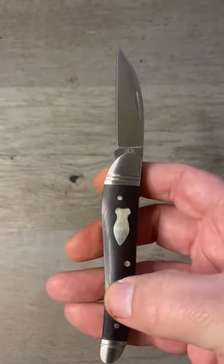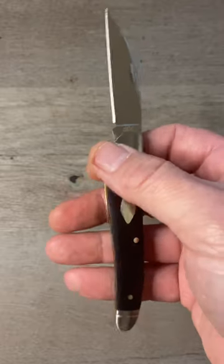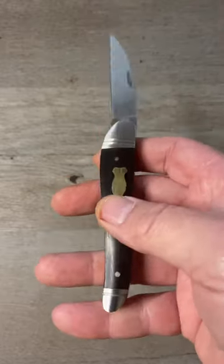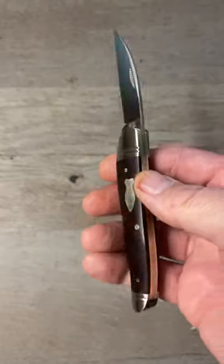We've got black micarta covers on this one with nickel silver pins and a nickel silver bomb shield. We've got brushed stainless steel bolster with dual threads, a stainless steel cap with a single thread, a stainless steel back spring and brass liners.